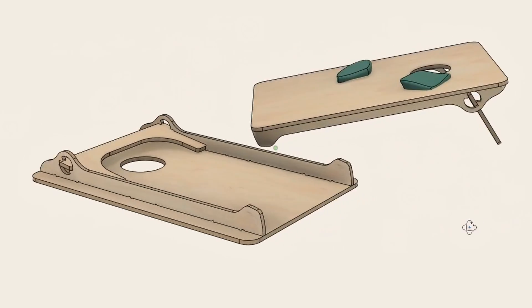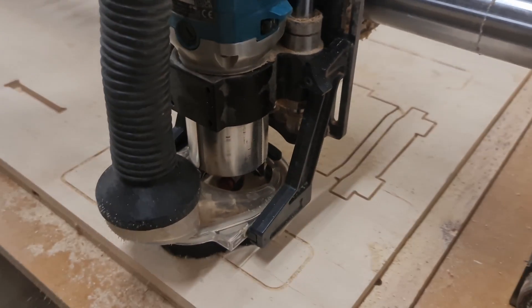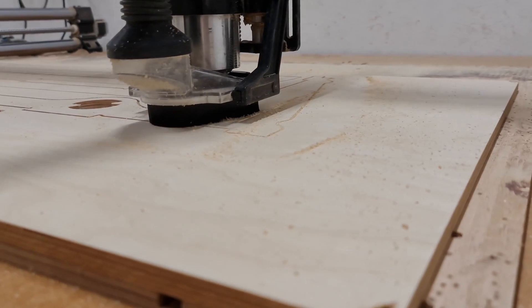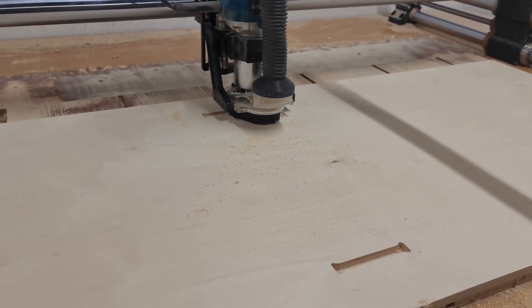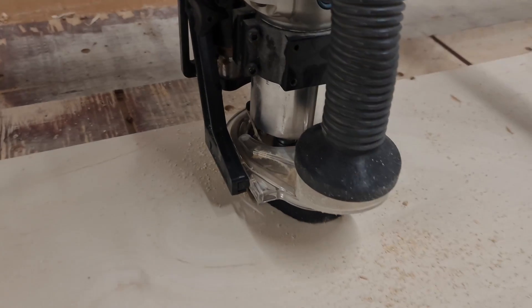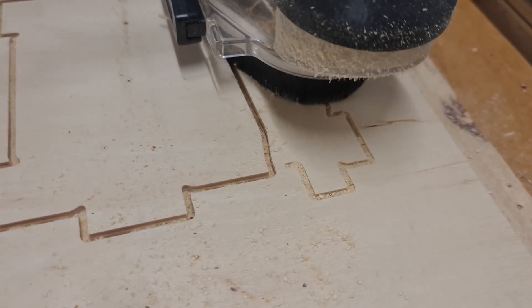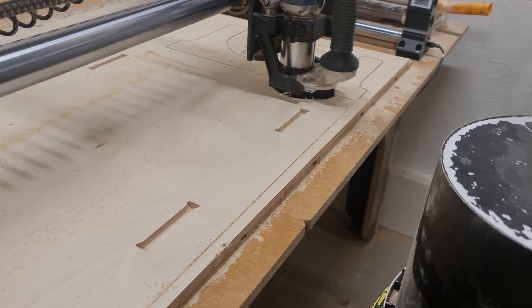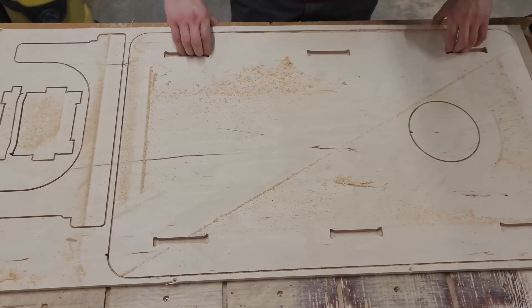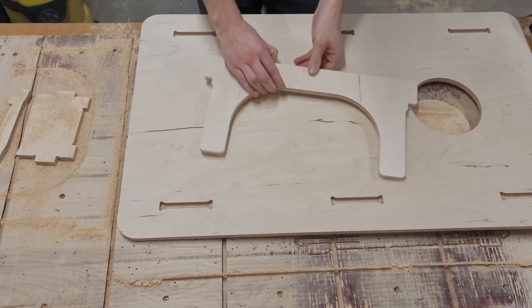Since we had the design ready, all we had to do was load a sheet of plywood on our CNC router and do some cutting. As always, to ensure precise cuts we followed a simple order of operations. First we cleaned out the mortise pockets, then we cut the hole for the corn bags to go in. Only after all the joint cuts and inside contour cuts were done did we continue with the component outlines. This simple order of CNC operations ensures the best quality parts.